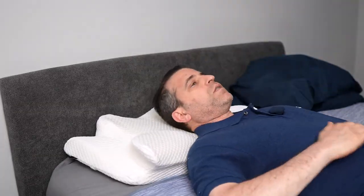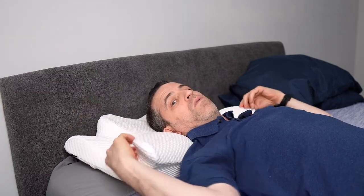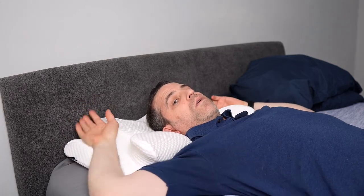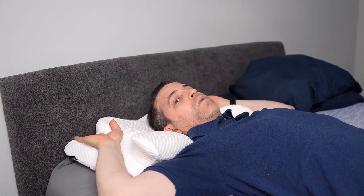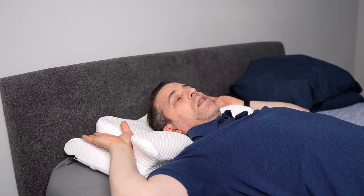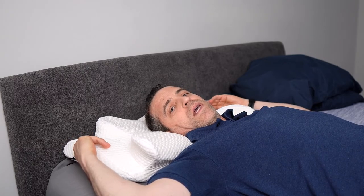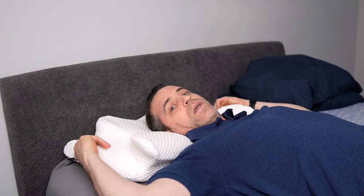Now for the back sleeping position — the way this pillow is set up is you can rest your arms in the wing area. While it does feel a little bit firm, it's comfortable and will take a little getting used to. If you've tried other pillows and you like the firm feel, I think you're going to like this.